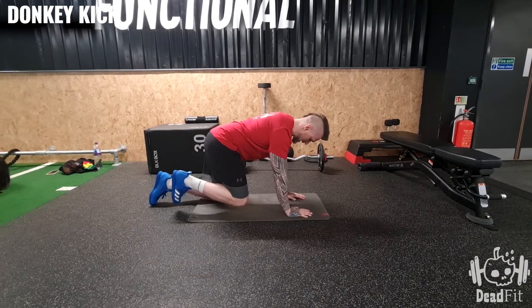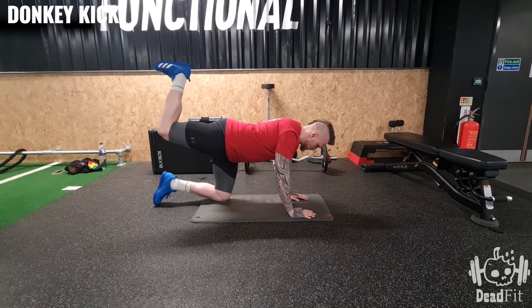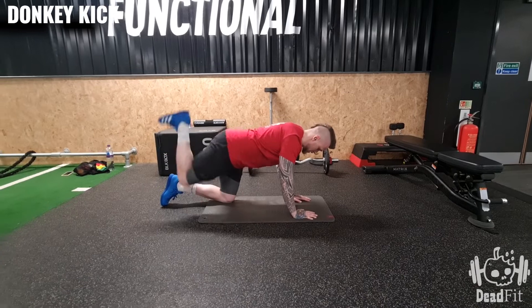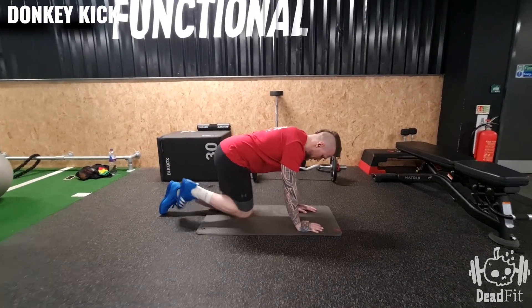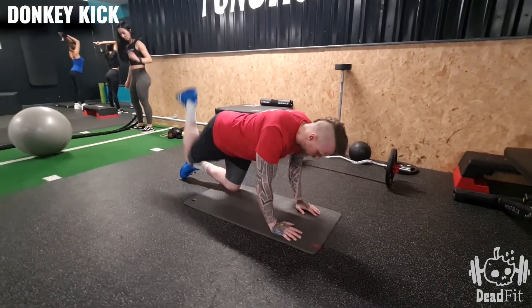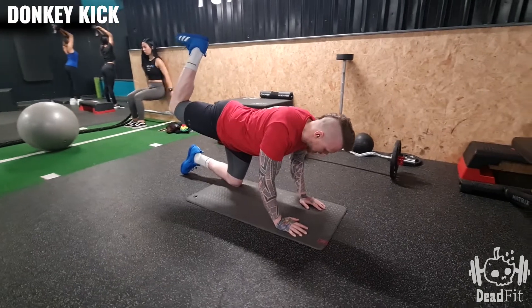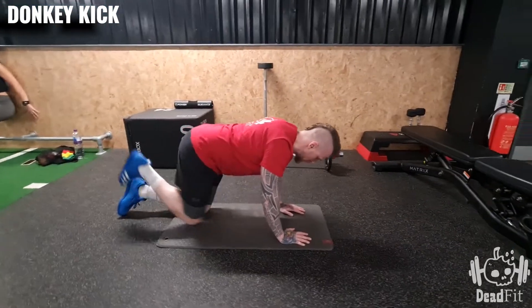Bring this foot under and then, keeping the leg bent, push up and then down and then up. Notice that the leg stays bent — I don't point my toe straight up and down. Almost like you're trying to kick something that's above you behind you.